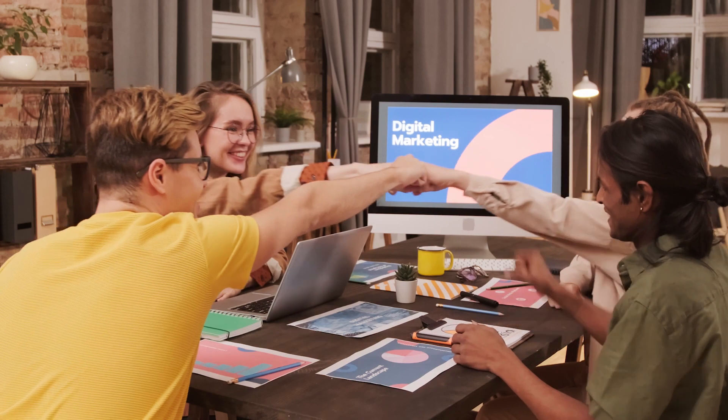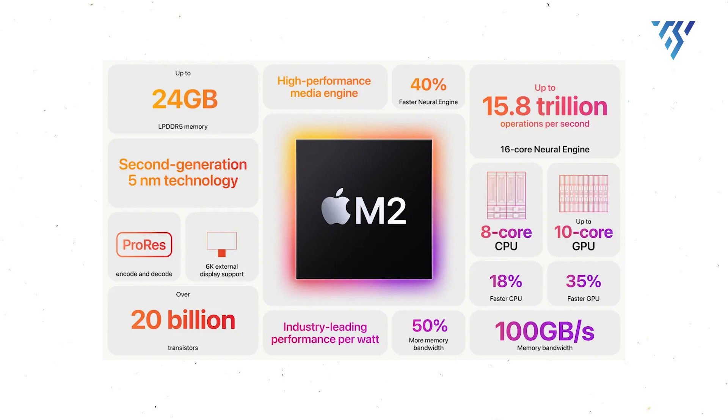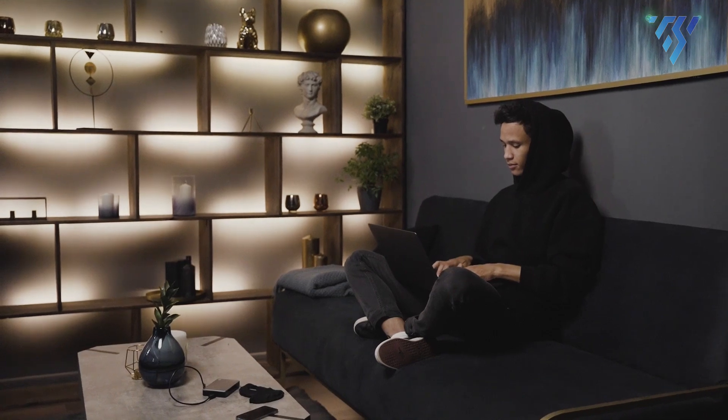The Mac Mini stands out as a beloved Apple computer due to its reasonable cost and small size. Its recent update featuring the robust M2 chips makes it even more enticing. If you have your own Mac Mini, here are some top accessories that can enhance your user experience.